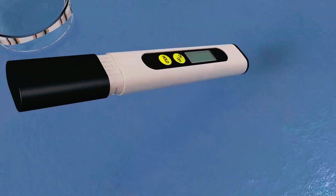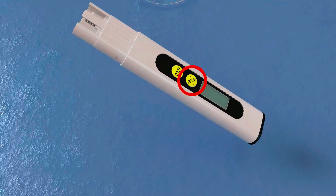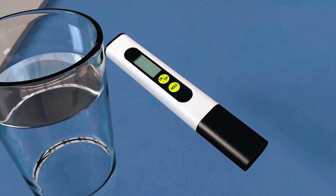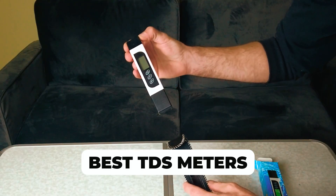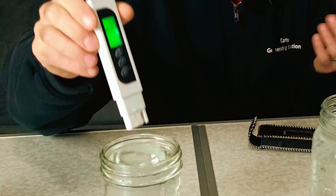Looking to accurately measure the total dissolved solids, TDS, in your water? Look no further. In this video, we'll be sharing with you the top 5 TDS meters on the market, each with its own unique features and capabilities.